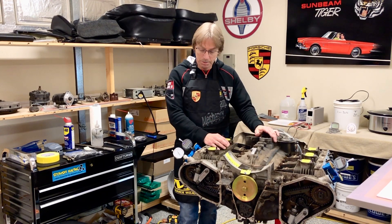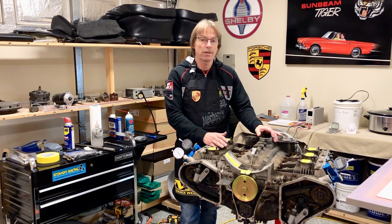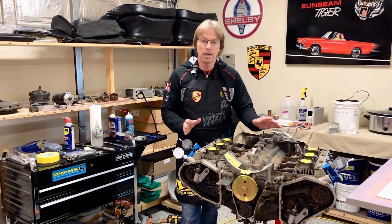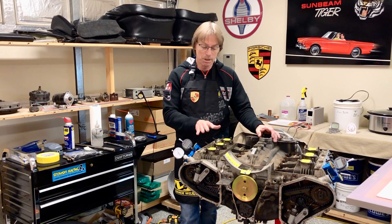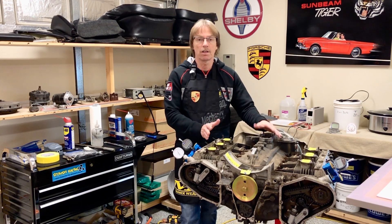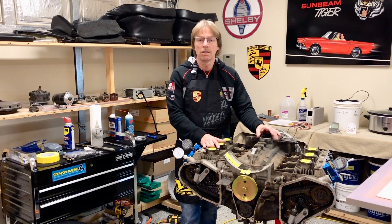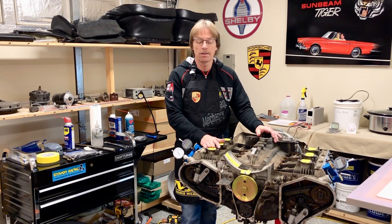We've got our dummy engine set up here now. This is really a good point at which we can do some practice work and get comfortable with the gauges and how everything works. I want to check these cams just to make sure that the technician who put this engine together before me had everything set up correctly. That way I'll know what type of work we're going to be looking at inside there.